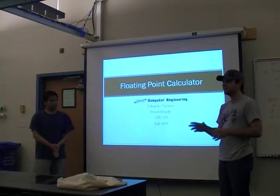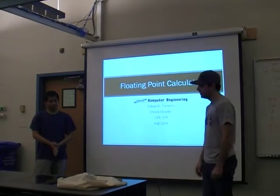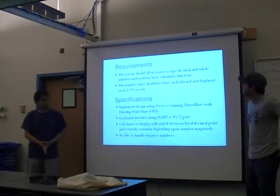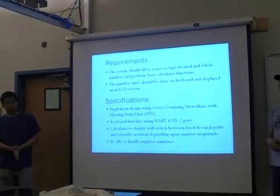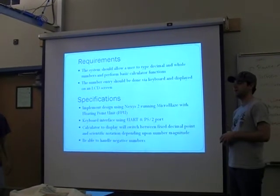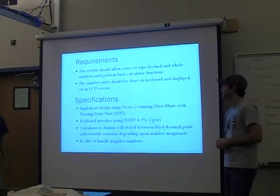I'm going to try to do a simple, scientific, floating-point calculator. Using the current order, a user should be able to type in their decimal or whole number to perform some basic calculator functions using the Nexus 2 board and a keyboard.